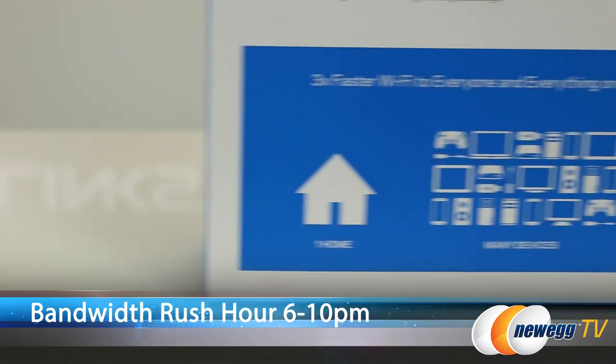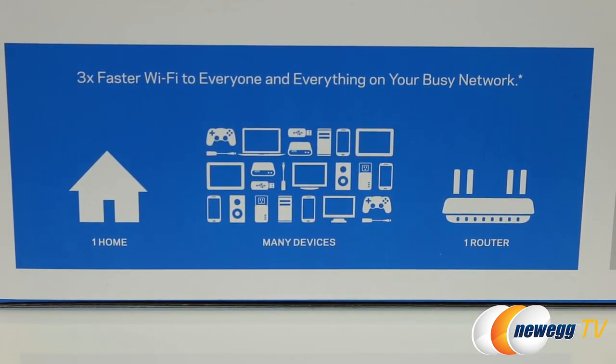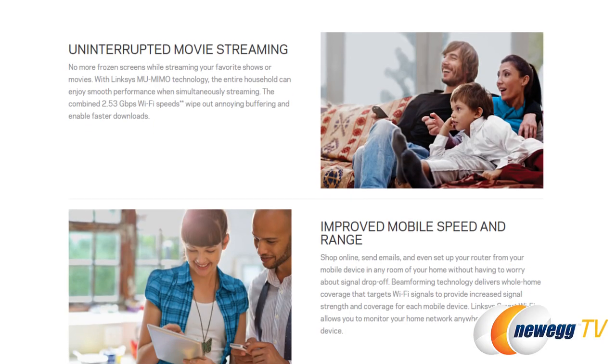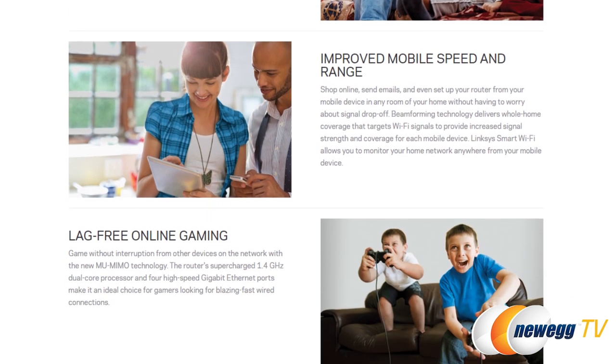Yeah, that makes sense. And why is that the next big thing? So, essentially, if you think about the common household today, there's an average of eight connected devices per household. But what's more critical is during rush hour, let's say 6 to 10 p.m., you get the whole family home, lots of people on the network. Our study shows up to five people are connecting to the internet at the same time, and all those devices are competing for the same bandwidth. So you need to get better efficiency to all those devices that are looking for bandwidth for video streaming or online gaming.